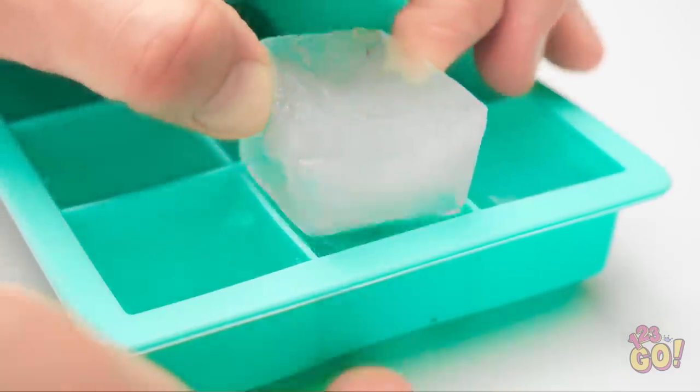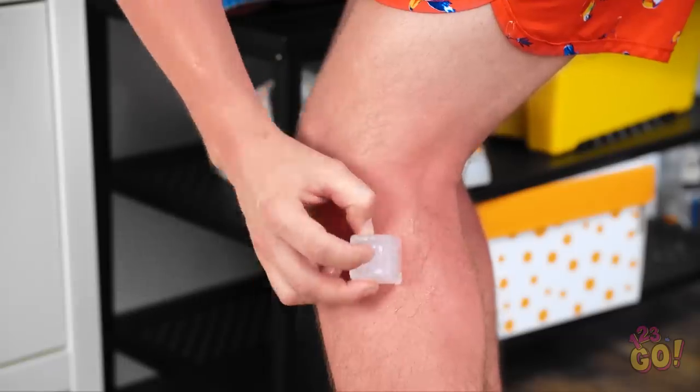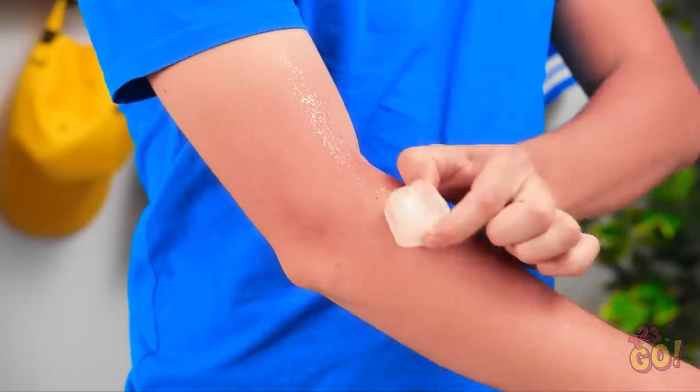The aloe ice cubes are ready! Check this out — it's cooling and healing! Aloe is great for burns! My skin is so much better already! No way, hand that over! We have a whole tray, you can have your own!